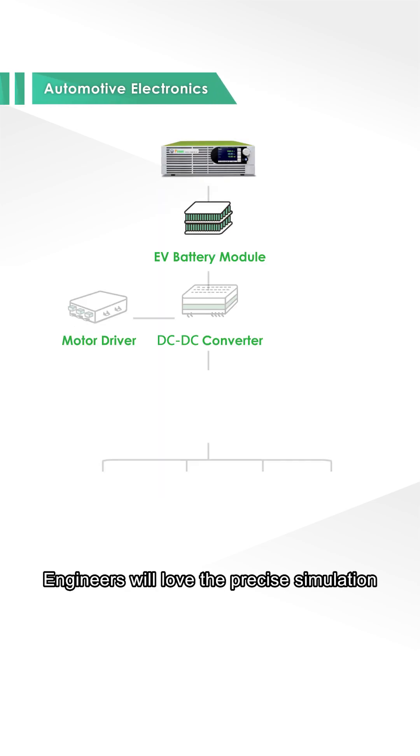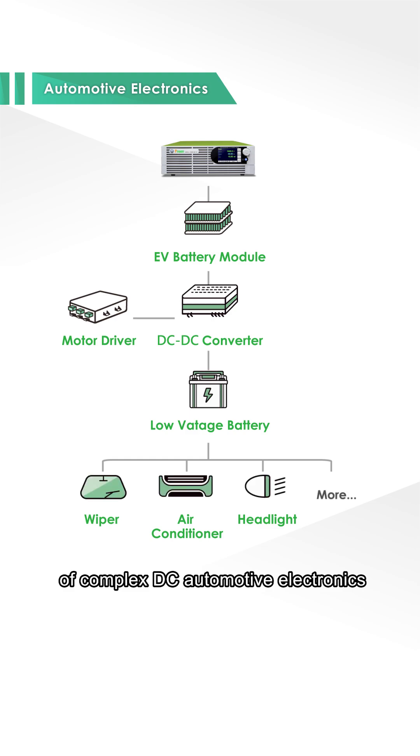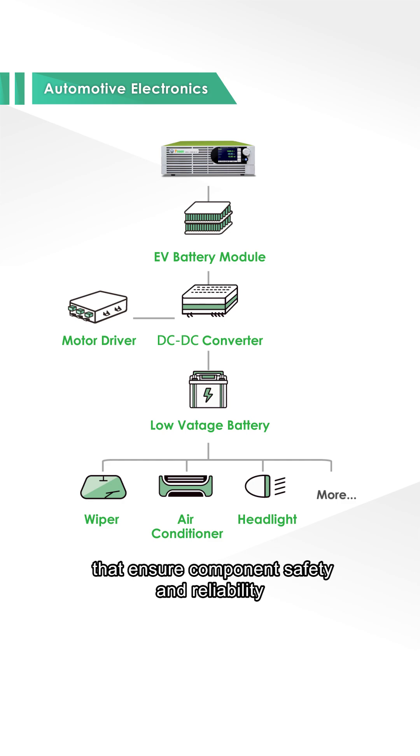Engineers will love the precise simulation of complex DC automotive electronics from 12V to 48V. It can accurately run overvoltage and overcurrent tests that ensure component safety and reliability.